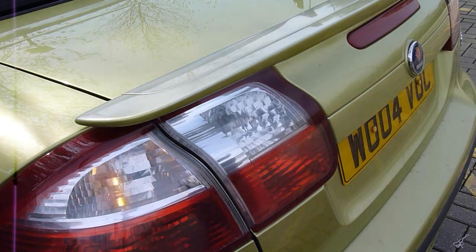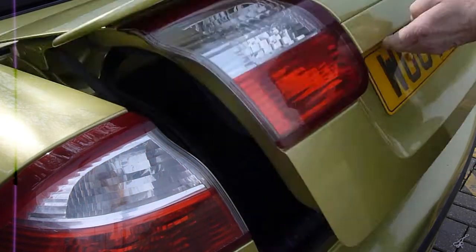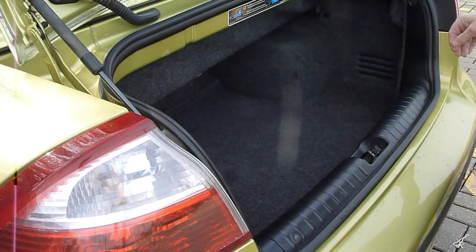It's located in the boot so you'll need to open up the boot. Once you've done that you're going to need to remove the floor pan.